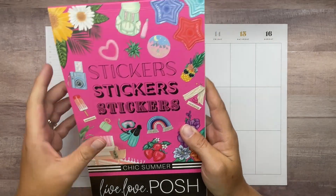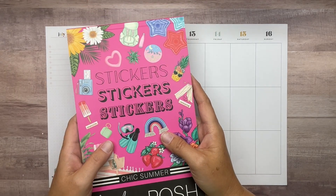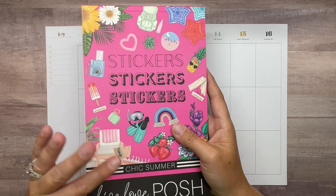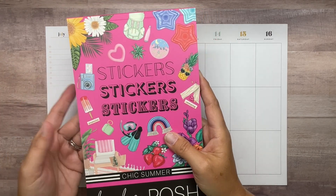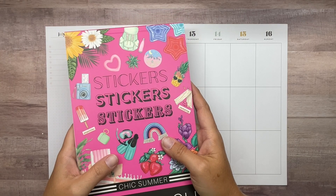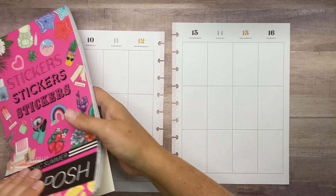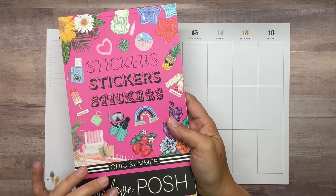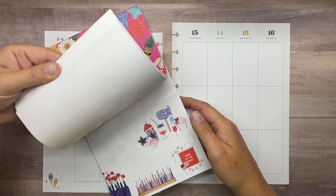I'm excited to pull the spread together today. We're going to be using Chic Summer from Live Love Posh. I actually used this last week on the spread I back-planned after I got back from vacation. I'll show that to you guys before we get through with the video. I wanted to back plan a couple of weeks to fill in my vacation and the Fourth of July week. This sticker book is still available — I will have the shop linked below as usual. It is my affiliate link, so if you use that, thank you so much. Use my code AMANDA10 to save 10% on anything in the shop.